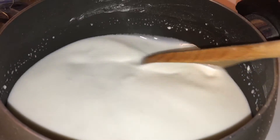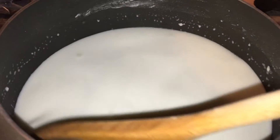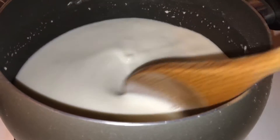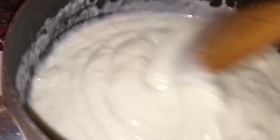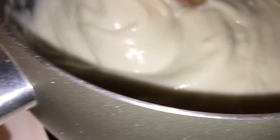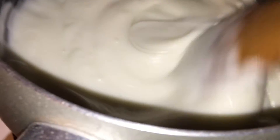I'll pour it in an 8x8 pan and then it will need to be refrigerated overnight so it sets. It thickens up like pudding in less than a minute, so when you make this you really have to stand next to your stove and watch it, because it will thicken up really fast. Look at how good and creamy it looks — if you love coconut, this is the dessert for you.